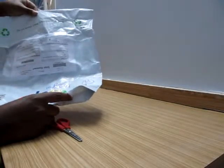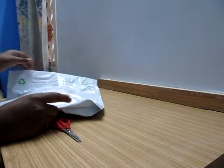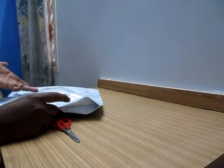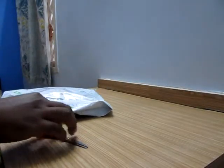I ordered this product on the 27th and received it yesterday — it took almost six days to arrive. The product cost is very low: 99 rupees plus 75 rupees shipping charges, which comes to around 174 rupees in total. Let me see how the product is.